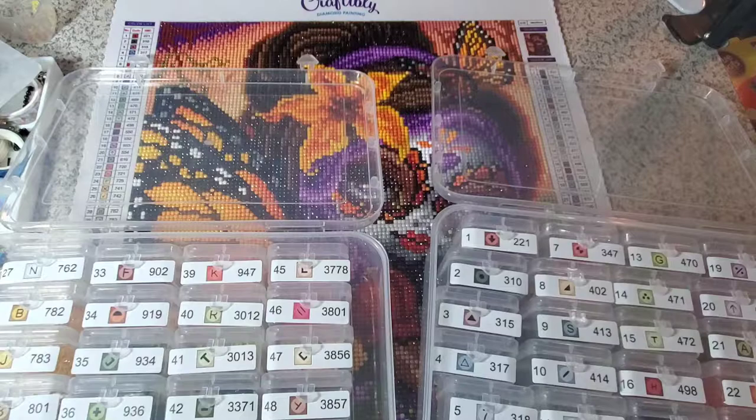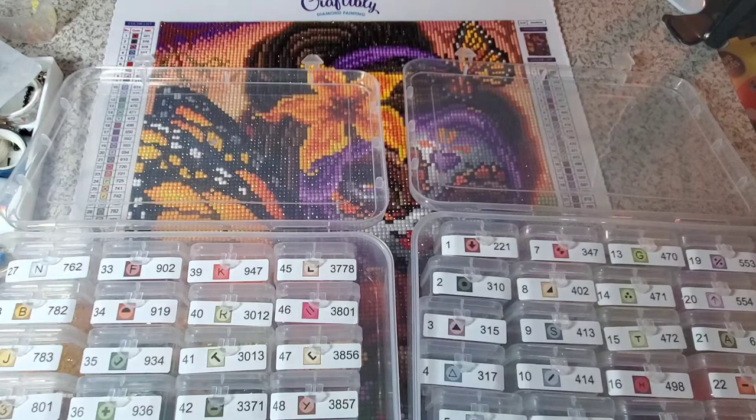I also had a little bit of difficulty in that some of the symbols were dark symbols with dark letters. I would love if companies did dark symbols with light letters on them so you could read them more easily.